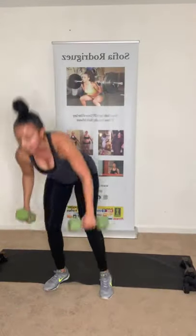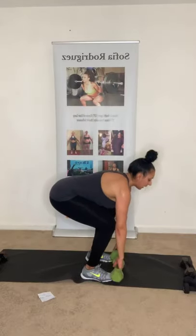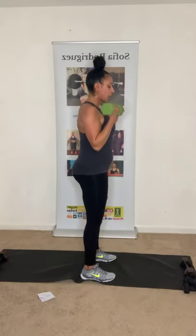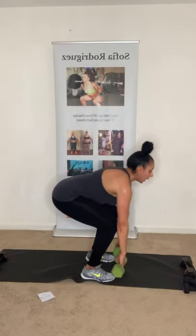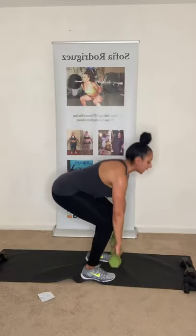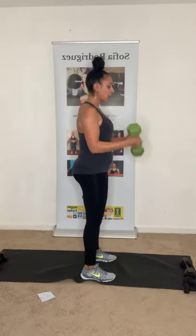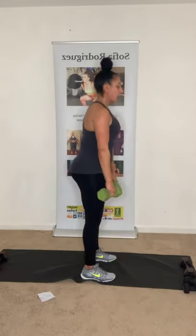Grab those dumbbells — deadlift with a bicep curl. Ten repetitions. Keep that core tight, using your legs and your glutes. Notice how my chest stays raised as I come down. Core activated. Three, two more, last one. Perfect.